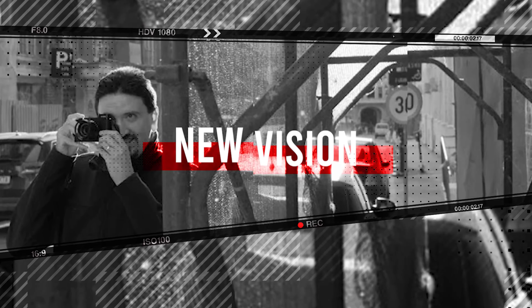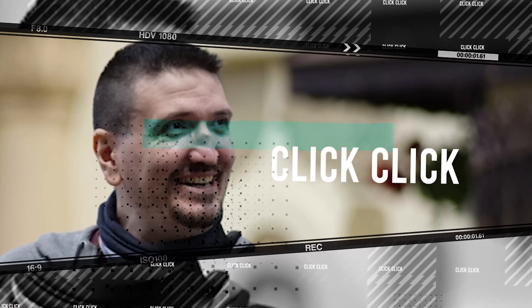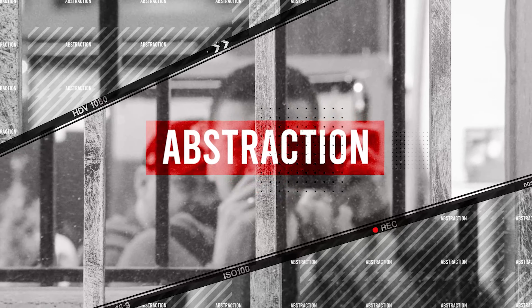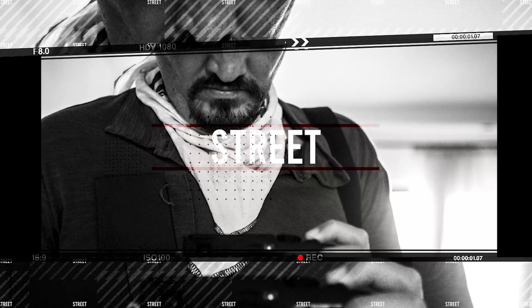Fujifilm 35mm f2 is not what you think. Let me tell you my real world impression about this lens after using it for over a year. Hello there, my name is Tudor Matescu and in this video I want to tell you my experience regarding the 35mm f2 lens from Fujifilm.